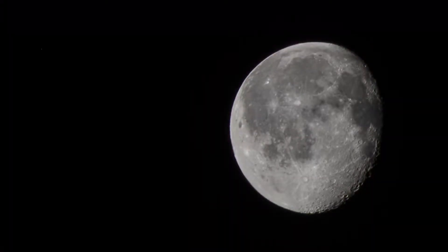Hi guys, welcome back to my channel. So tonight we're going to be shooting the moon. We're going to be taking pictures of the moon and I'm going to show you guys how to do it. Let's do it.